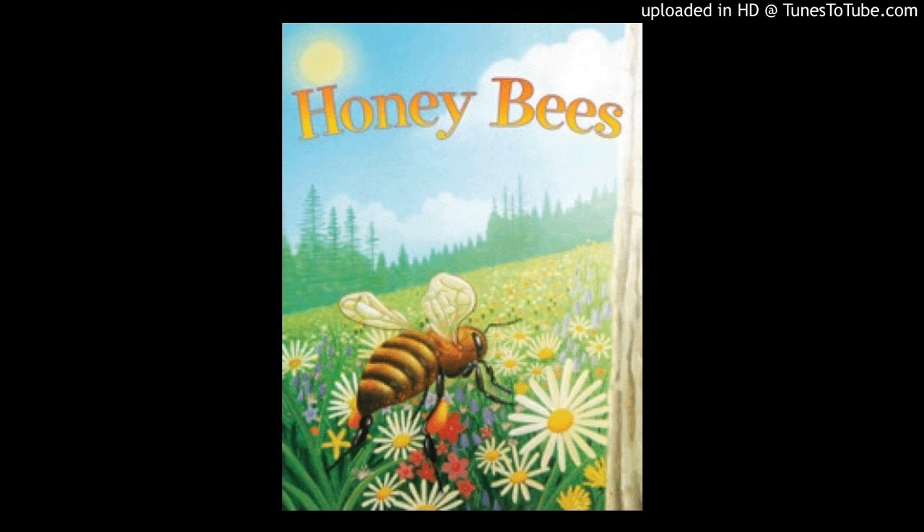Worker bees also get pollen from flowers. Worker bees feed pollen to the queen bee and the little bees. It helps them grow big.